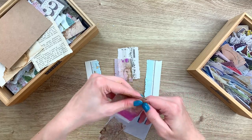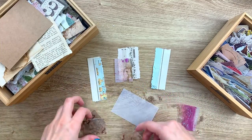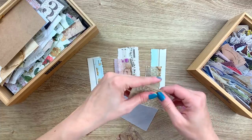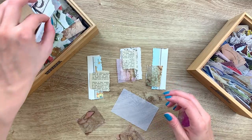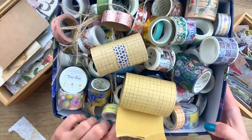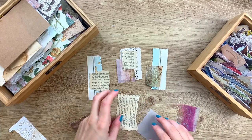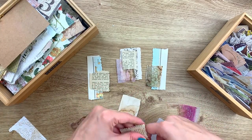In the next episode I think we're going to tackle my washi tape stash — let me show you. Look at this, you guys — this is how I have my washi tapes right now, and I think you can imagine this is not the most comfortable way to store them or reach for them.